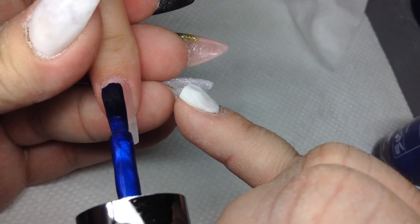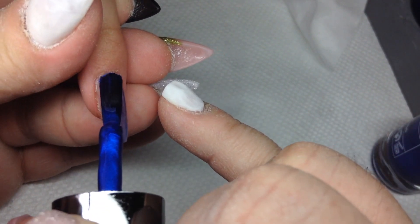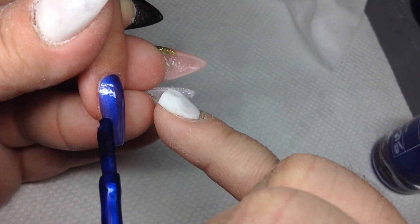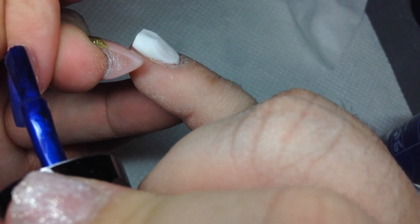Here we're using Caption nail polish by Young Nails — it's a really pretty blue. The products I use are Young Nails, Harmony, and Crystal Nails. I'm not really a polish person; I like messing with gels and acrylics. But I'm starting to get into polish and I really like these polishes — they work like a gel, the consistency is great.